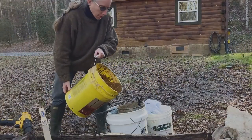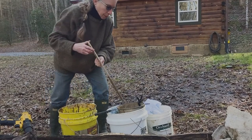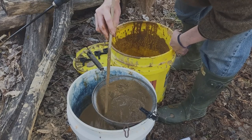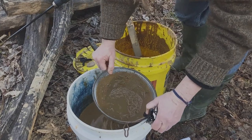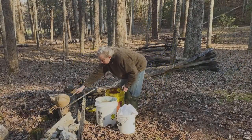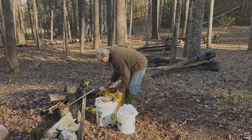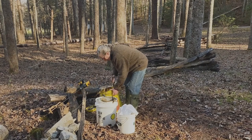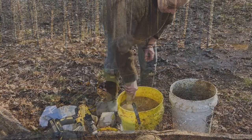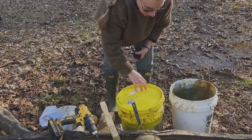This is an old kitchen strainer so the mesh is more like a porch screen — pretty open. It's letting all that nice clay liquid through with the finer particles, and leaving the heavier stuff — dirt, sand, organic material like vines or roots — behind in the strainer. I'm going to strain through the bucket once, then strain it one more time back into the original bucket, then give it a stir and let it rest for another day or so.